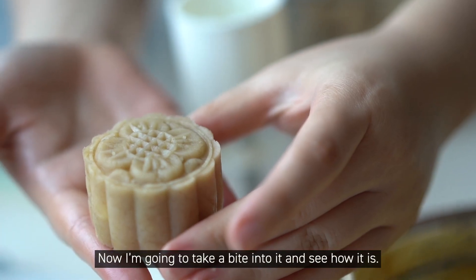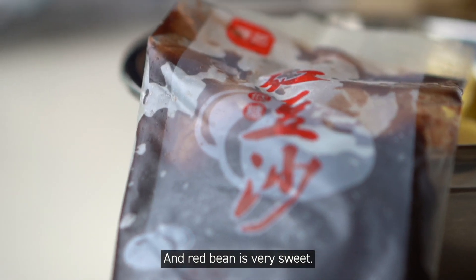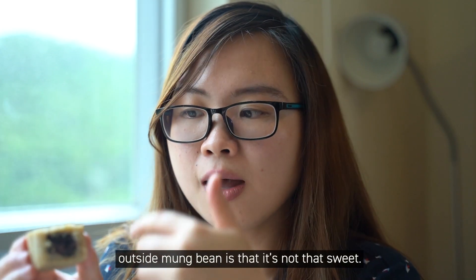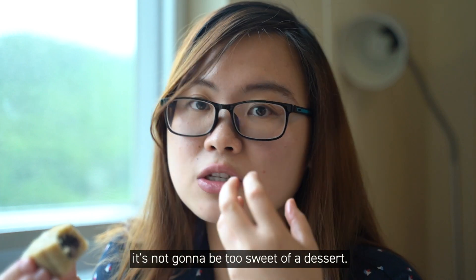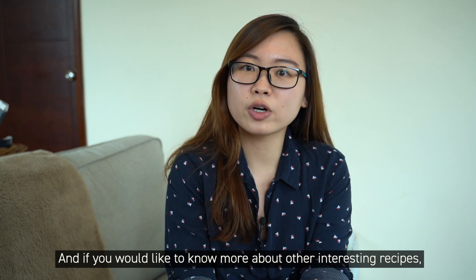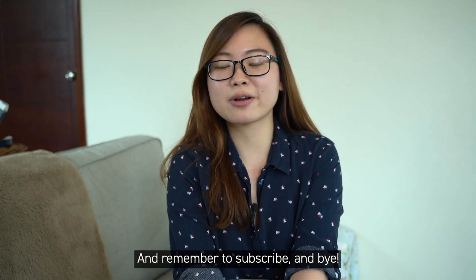I'm going to take a bite and see how it is. You can see that I stuffed a lot of red bean in it — it's really, really good. I love red beans. Red bean is very sweet, but the good thing about home-making this is that the outside mampin is not that sweet. So when you eat this combination, it's not going to be too sweet of a dessert. That was the recipe for today. If you'd like to know more about other interesting recipes, please comment below and remember to subscribe. Bye!